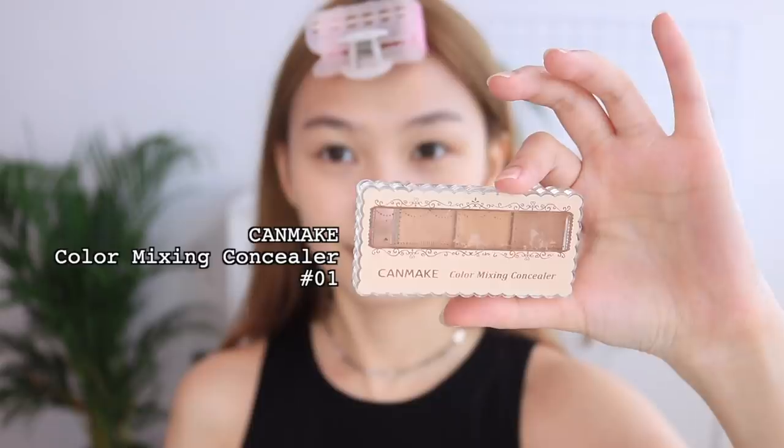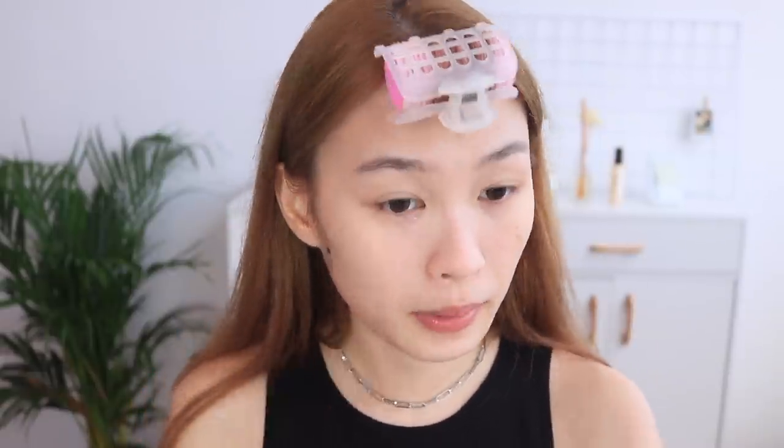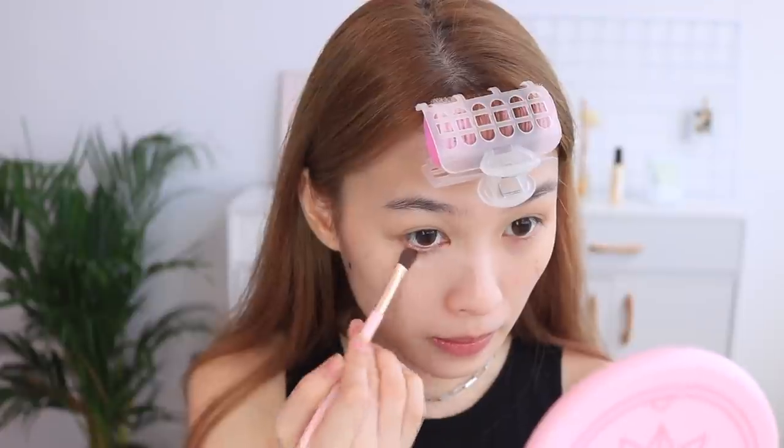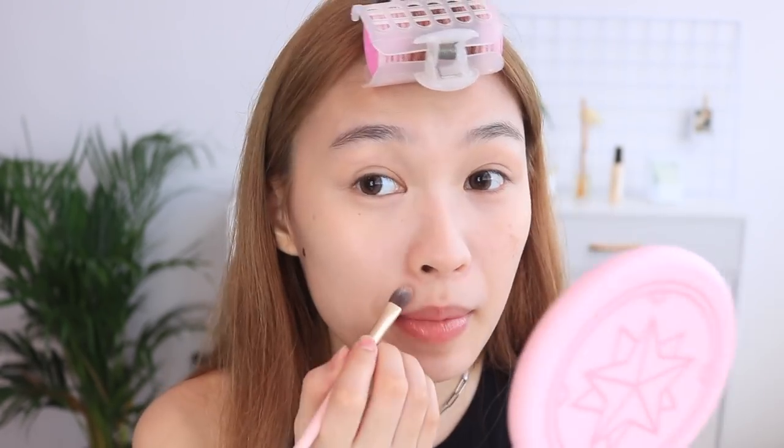I'm done with the base and now I'm going to do the concealer. I'm using a Can Make Color Mixing Concealer — it's a cream type — and this brush from Etude House. I'm taking the brightest shade and tapping it under my eye, just tap tap tap, and in the corner of the eyes too. I have a lot of redness and discoloration here, and under my nose too.